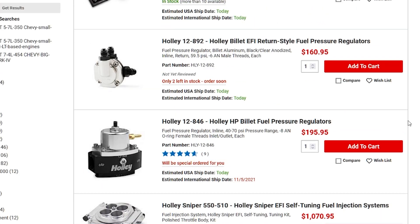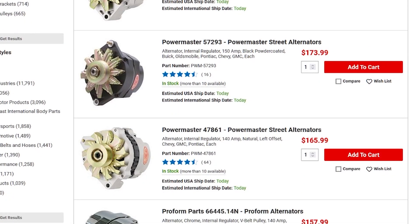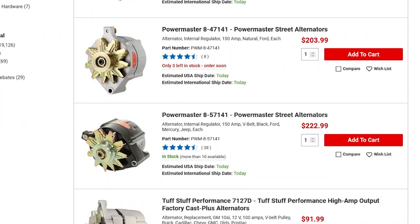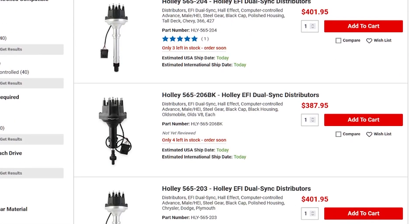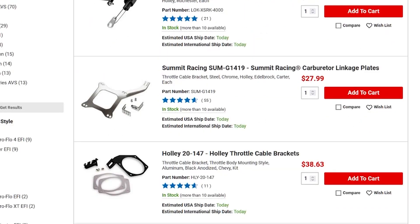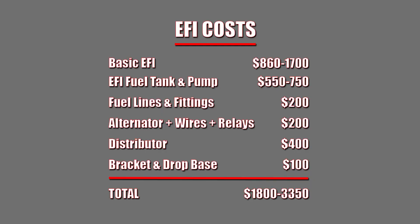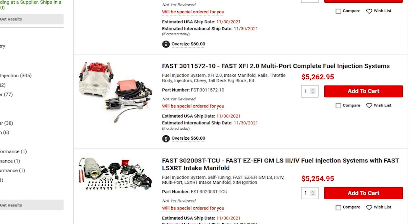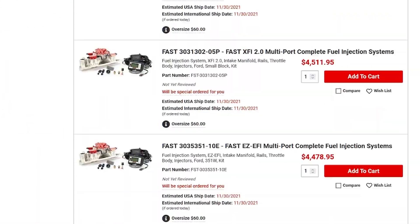You may have to spend a couple hundred dollars on a fuel pressure regulator. Because it's electrical, you may need to upgrade your charging system — maybe $200 on a new alternator, wires, and relays. If you want timing control, you may need a new distributor at about $400. You may need to spend $60 to $100 on a throttle cable bracket, and if your air cleaner base doesn't fit, you may need to buy a different one. So your $860 to $1,700 system is easily double that, and that's still on the low end. Multi-port fuel injection systems can quickly run $4,000, $6,000, or $8,000 depending on how crazy you want to go.